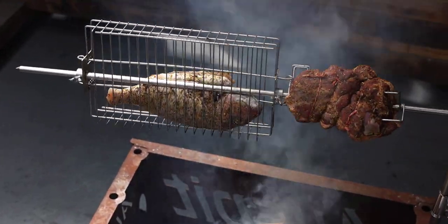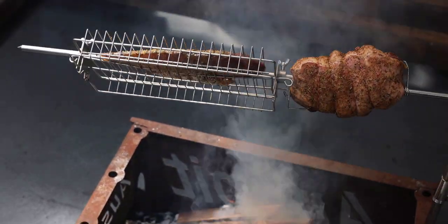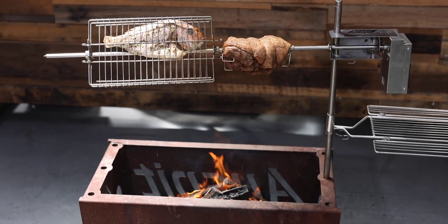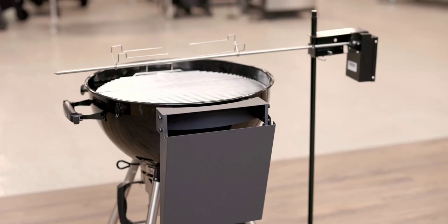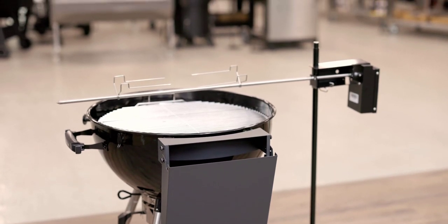All components which come into contact with the food, including the skewer and the prongs, are made from 304 food grade stainless steel, making them easy to clean and dishwasher safe. The components which do not come into contact with the food, such as the vertical post, motor and motor carrier bracket, are made from mild steel which have been powder coated to help prevent corrosion.